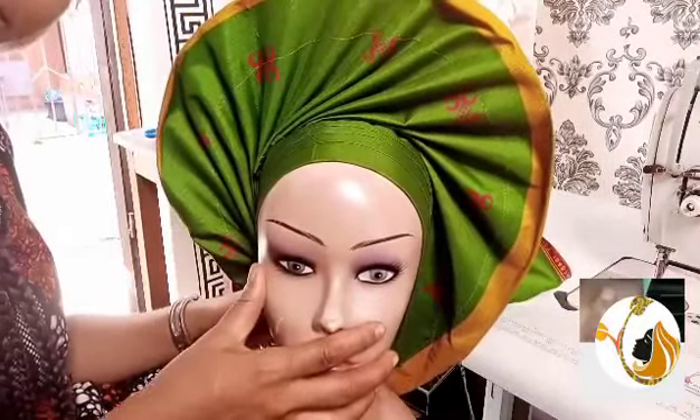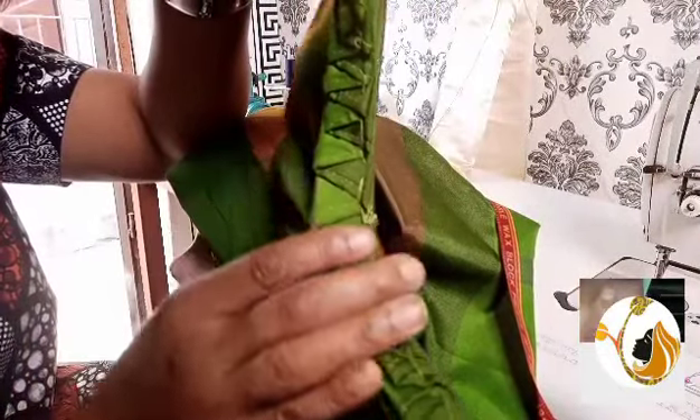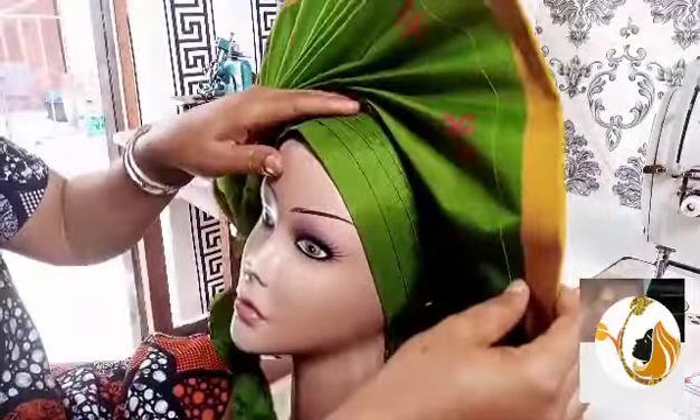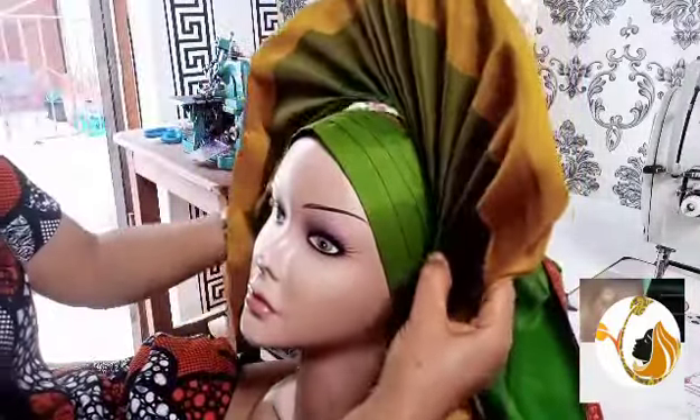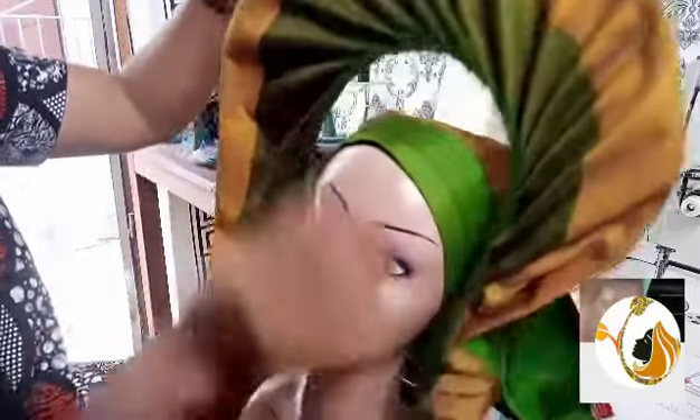I'm done with the stitching. See how beautiful the back is — even if I'm using the back as the front, nobody will know it was meant to be the back. You can see what I've stitched — nothing can scatter it anymore. You can see how strong it is. The next thing I will do is stitch it to the base. I did the base off camera because I have a lot of videos on the base. I'm going to place the front to it and stitch it. I was confused but I decided to just go for my original plan.